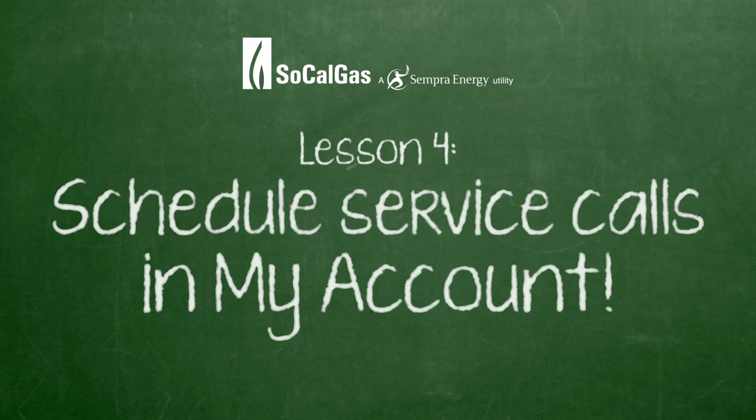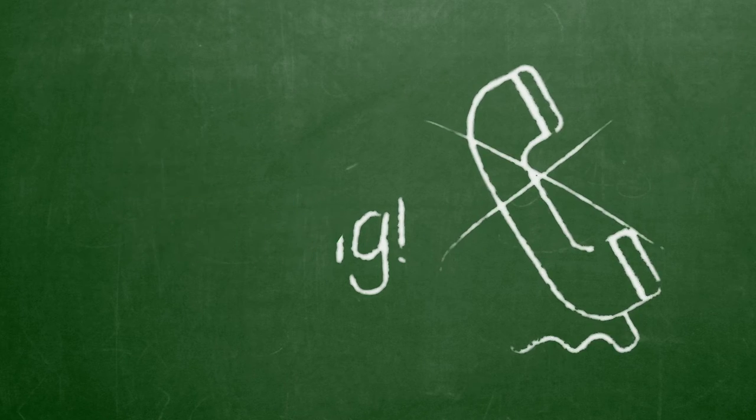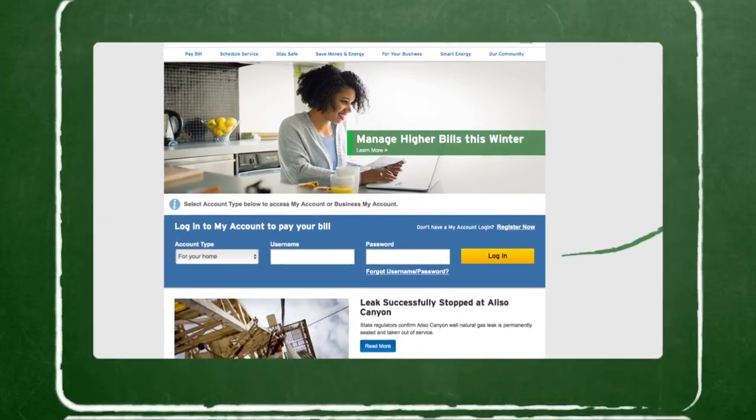It's easy to schedule service calls in My Account with no waiting on hold. Just log on or join My Account if you haven't.